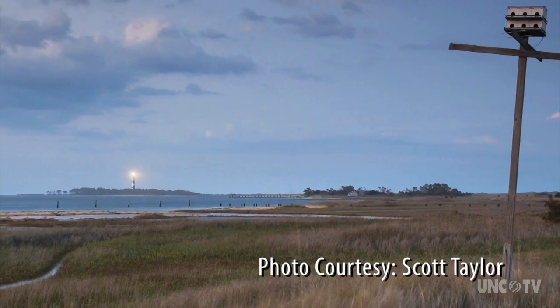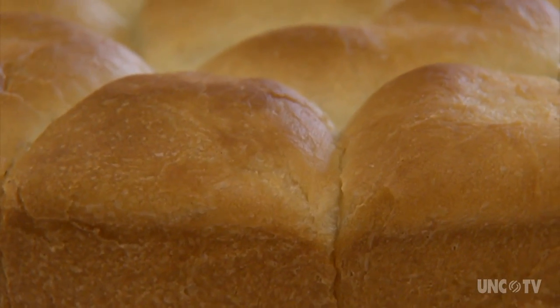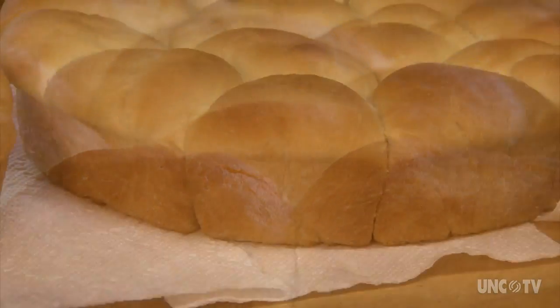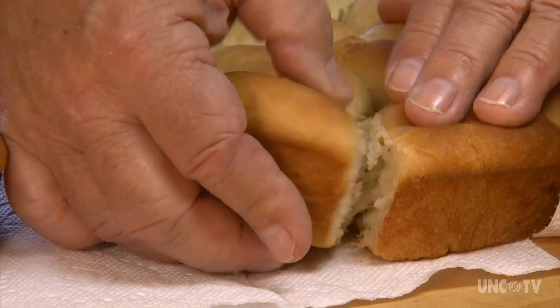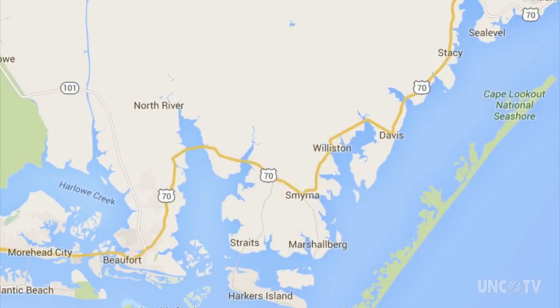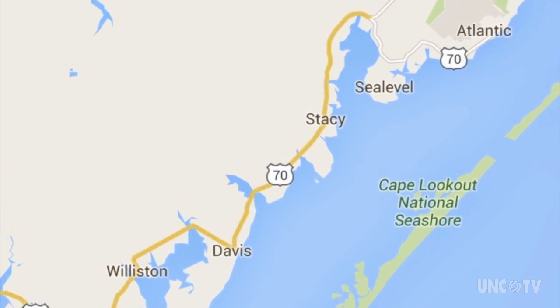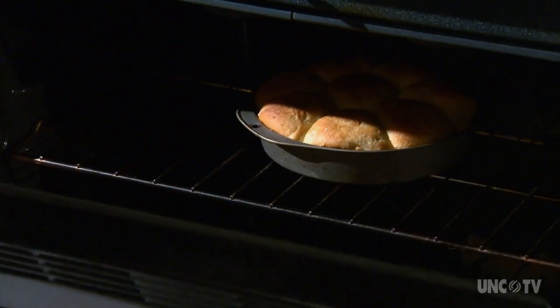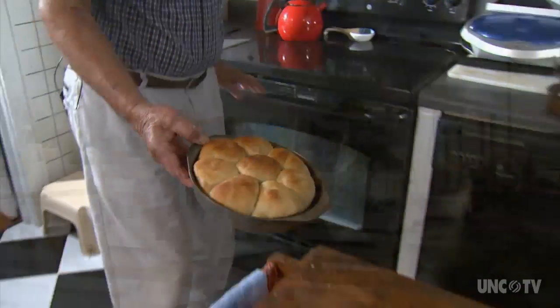Down East Carteret County, between Beaufort and Cedar Island, is oddly and uniquely the land of yeast rolls. Except that here they're called light rolls, light bread, or even lightning rolls. No one seems to recall why these rolls became the norm in the maritime communities of Harkers Island, Gloucester, Marshallburg, Davis, Stacy, Sea Level, and Atlantic. We Downeasters, as we're called, always had yeast rolls.